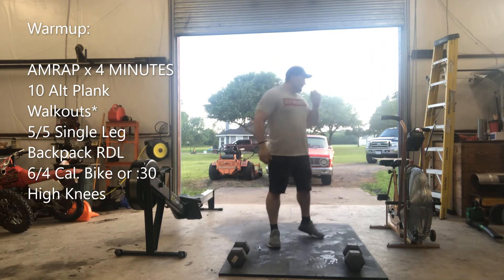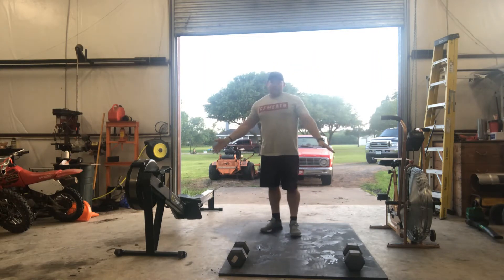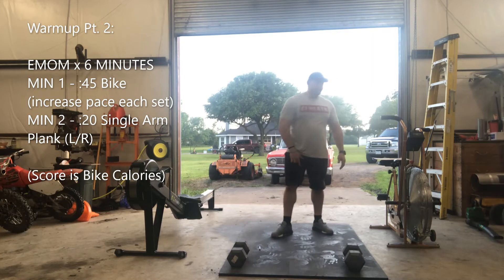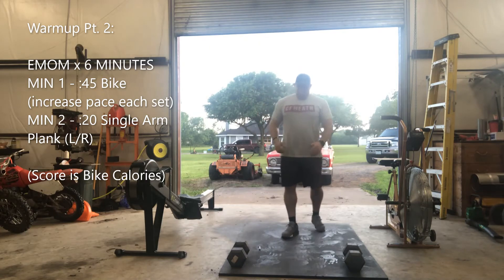Five on each leg. Then you're going to go into six to four calorie bike or row. If you don't have a bike or rower, just do some alternating jump squats.